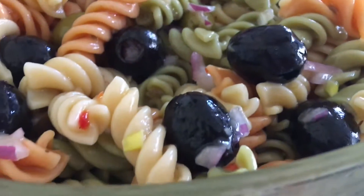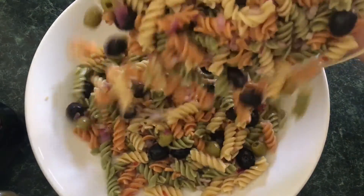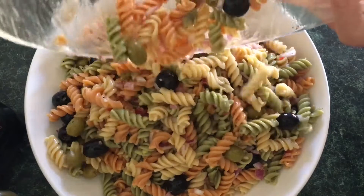You can definitely taste it at this point to see if you need more salt or pepper. Now go ahead and put it into your serving dish that you're going to serve this in.